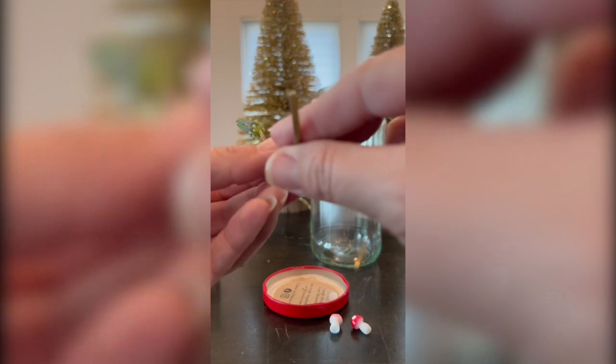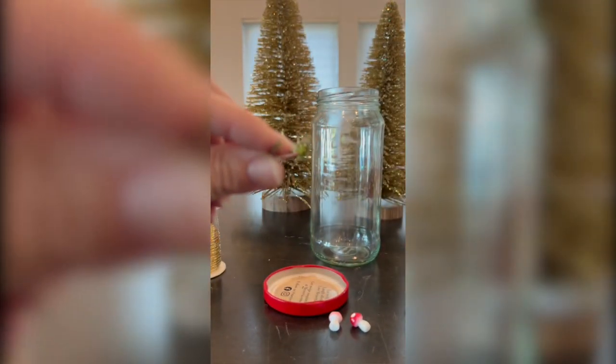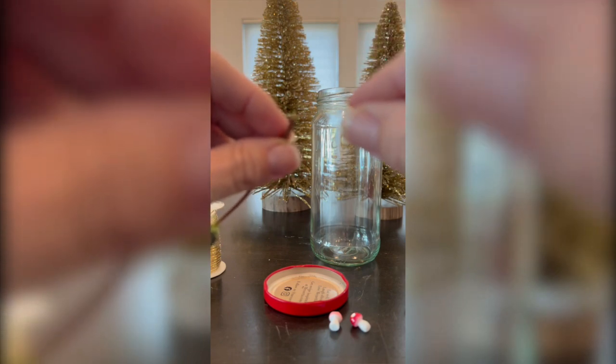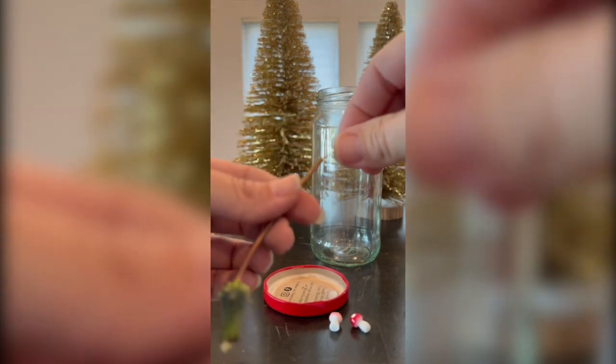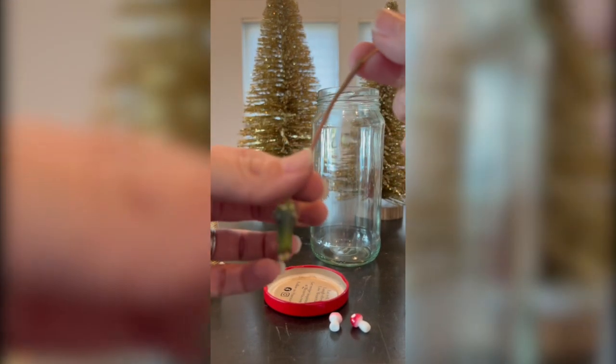First, you want to take off the end when you bring it home so you have a fresh cut — and you'll see it's a hollow stem. Take some copper wire and thread it up through that hollow stem. It slides in very easily; you just want to make sure it presses all the way to the head of the dandelion.